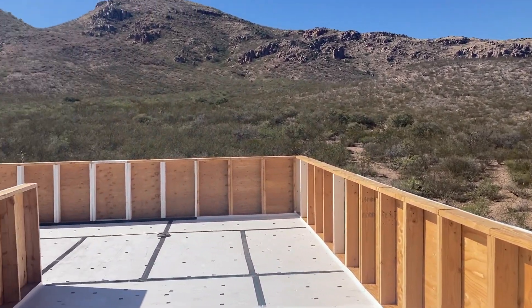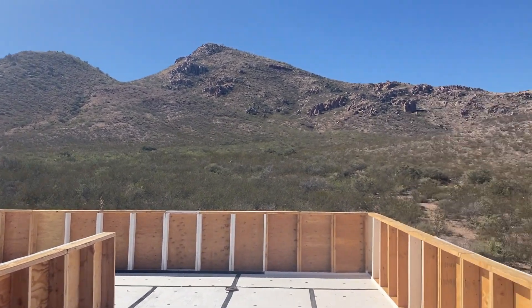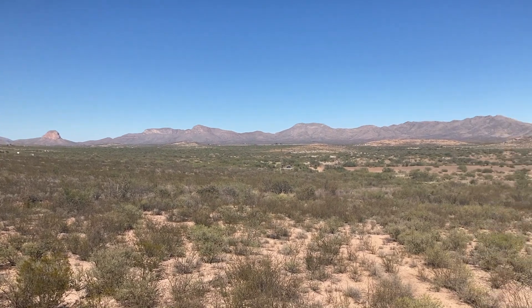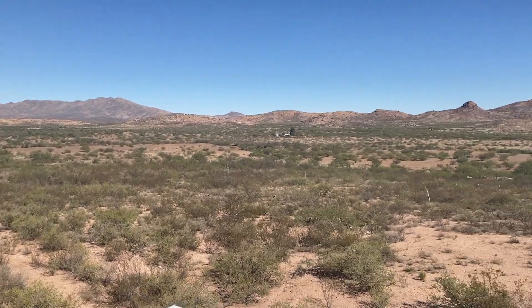All right, so I am up on the roof. Let me show you some of the views from up here. Pretty cool.